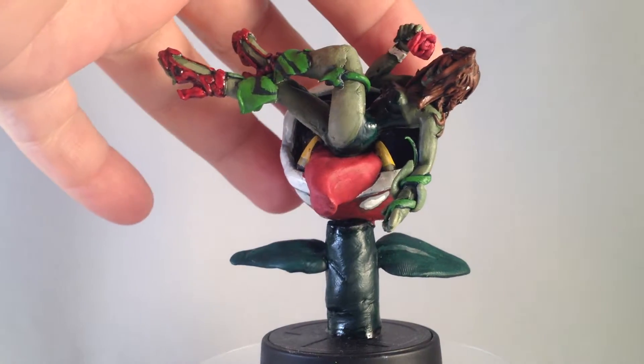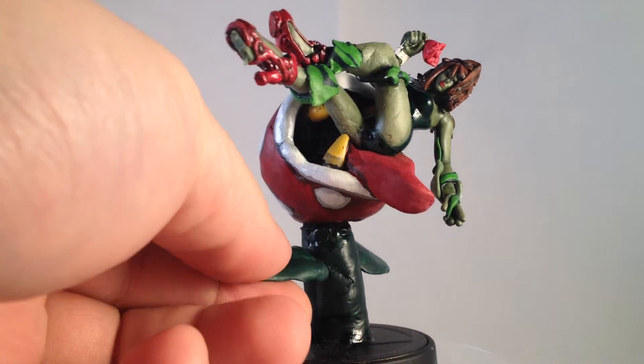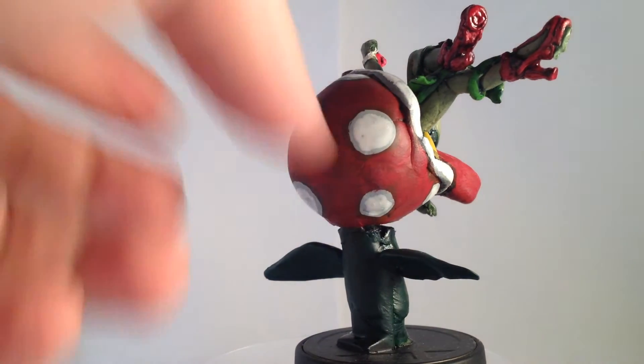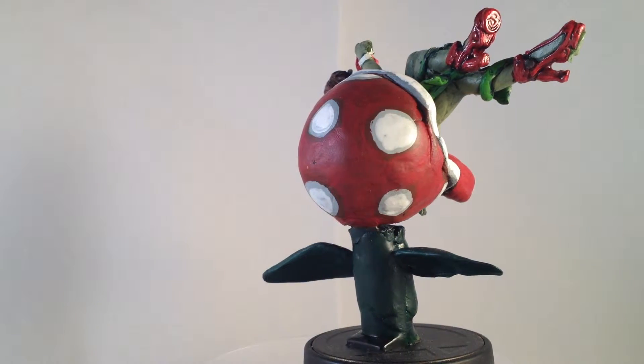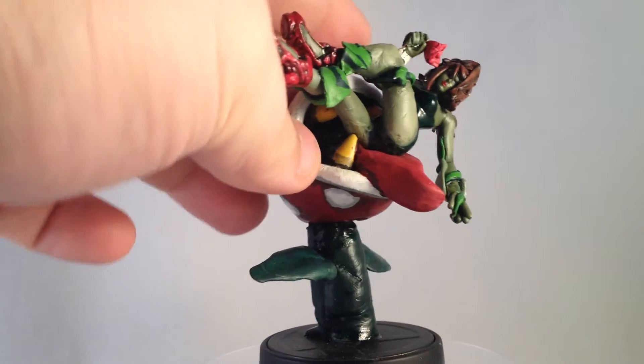So as you can see first of all, probably the biggest thing that gives it away is the custom base. Obviously taken her off her stand and created Petey Piranha, classic from Mario. I thought it just added a little bit more character to this amiibo, plus, big happy mouth.